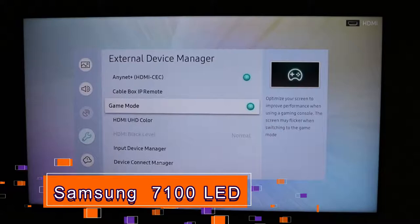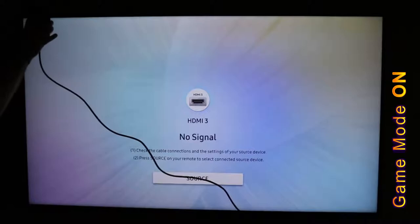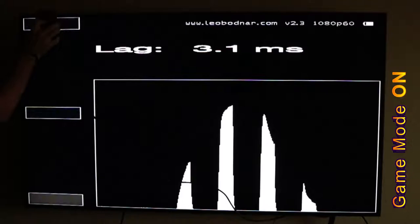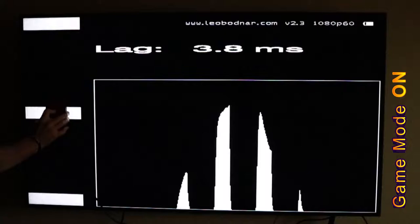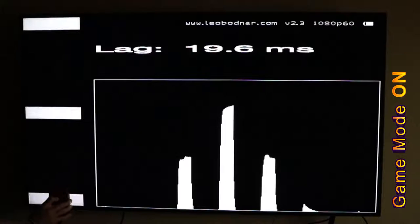For the first test I have game mode turned on and the Leo Bodnar plugged into its HDMI source — make sure you have your batteries in there. All you have to do is push the button and you'll see flashing squares pop up in the corners or sides of the screen. The top one is the fastest at 3.1ms, the middle one came in at about 11.2ms, and the bottom one is about 19ms. So from top to bottom it's fastest to slowest.